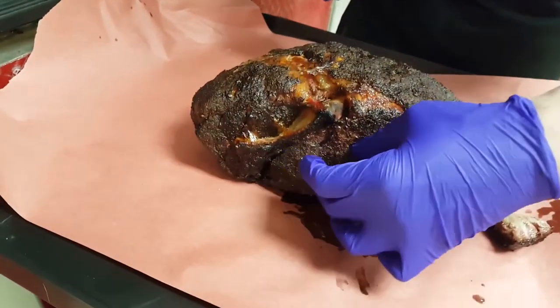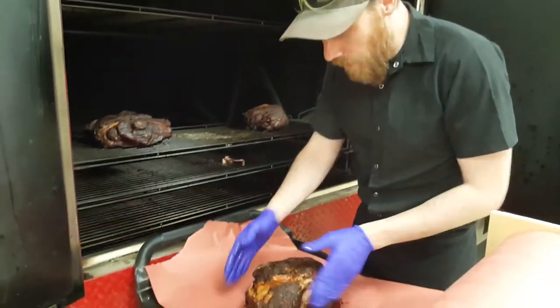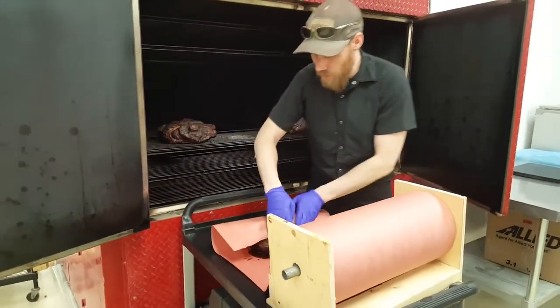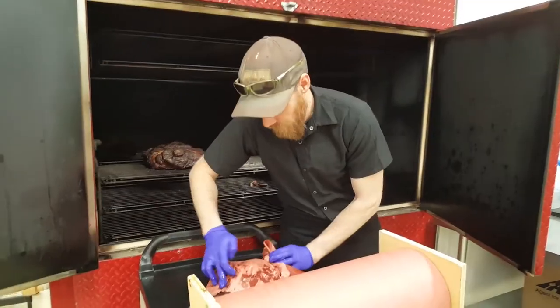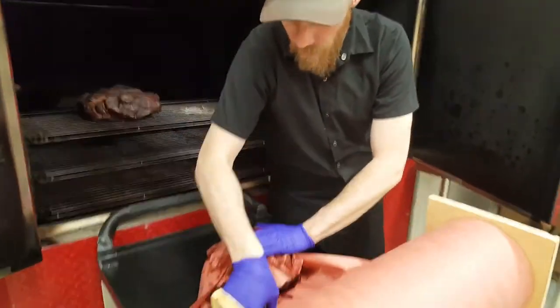But the meat that's right around it is still at a temperature that doesn't really help it out. So what we're going to do is wrap them up. We're going to turn off the smoke because it's no longer going to help, and we're going to just use the electric elements in this cooker here. They will take over for the next few hours.